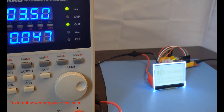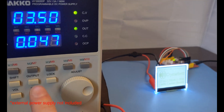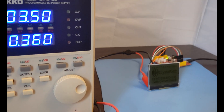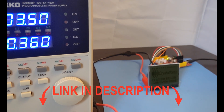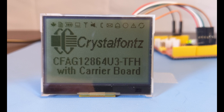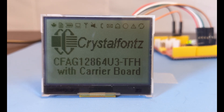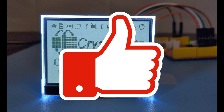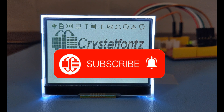As always, you can find all the technical information, data sheets, 3D models, pricing, and everything else you could ever want to know about these products on our website. There's links below. If you have any questions or comments, feel free to leave them in the comment section below, or email us at support@crystalfonts.com. If you enjoyed this video, please like or subscribe for more. And thank you for watching.